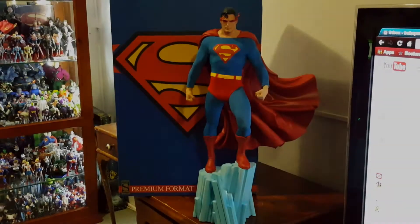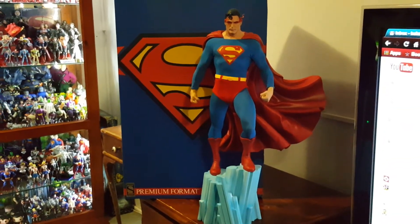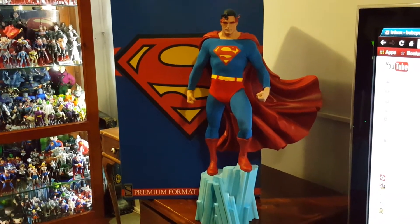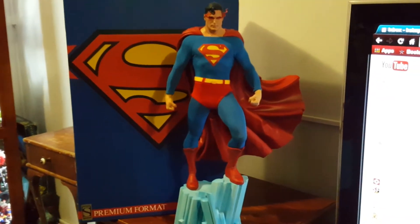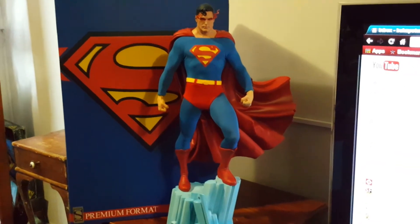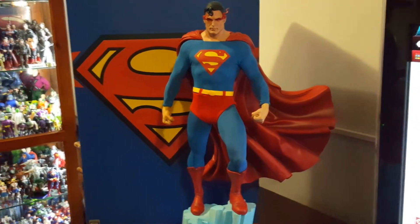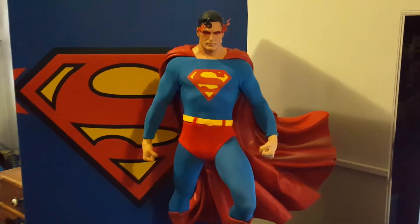Hey there YouTube, this is SuperSteel75 coming at you with another awesome review. This review is on my premium format comic version Superman — he's an awesome piece. I've had a few other versions in my collection: the Christopher Reeves, who is my favorite of all time and my Superman growing up, and the Man of Steel Superman. They're all awesome in their own ways with their own unique look.